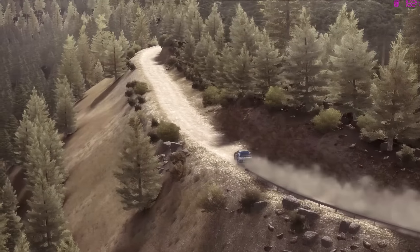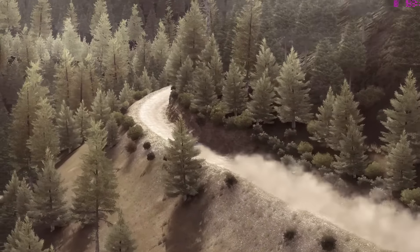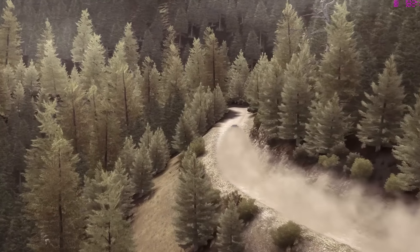Right four long, 80, crest jump maybe, and right six continues 100. 60 crest and left two long.